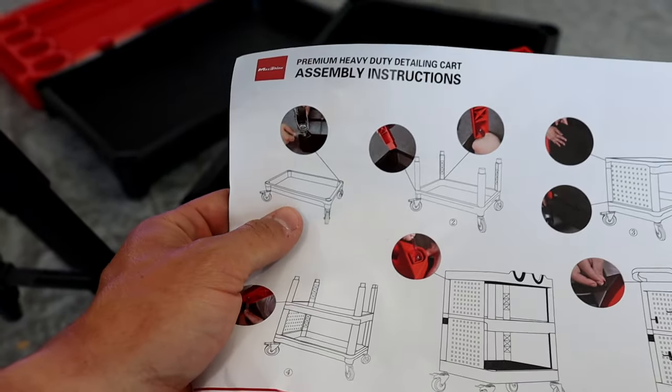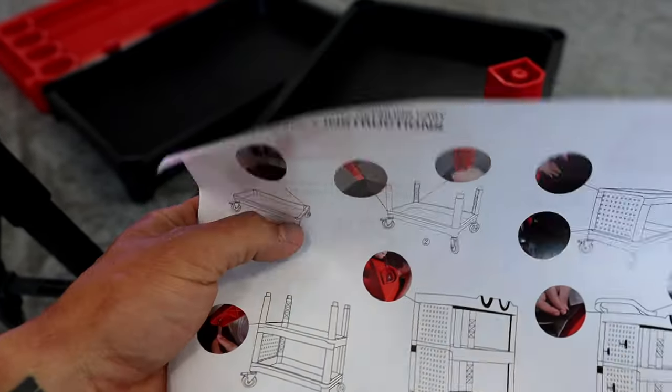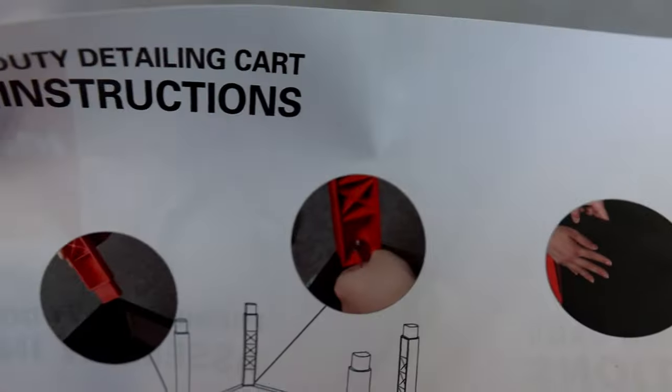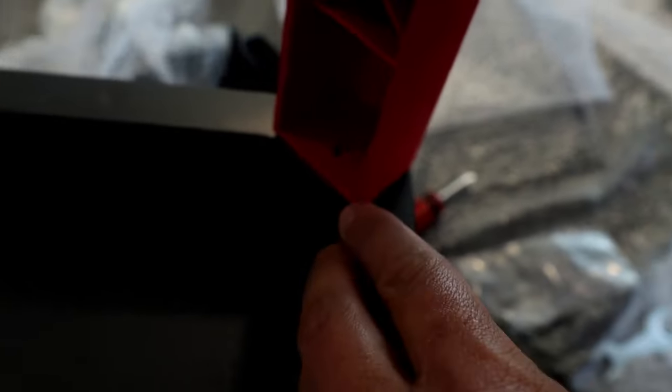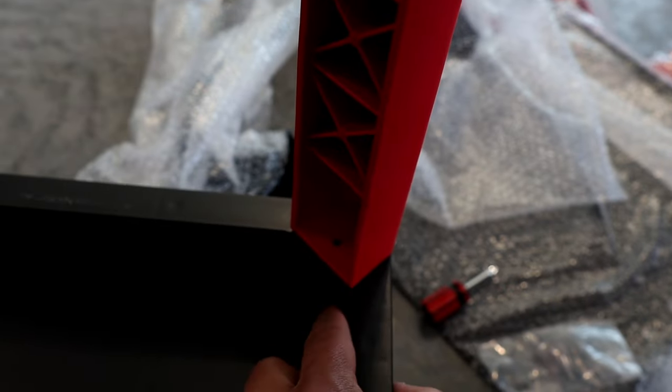So we got the wheels on — that was super easy, just tighten them on. Now we're going to start putting these lower legs on there. It looks like there's a small little screw, so we're going to have to find that. I have one leg in ready to go. One thing to note is the side that goes down has a little hole for the screw; the other sides do not. We're going to put all four on and get these screwed in.